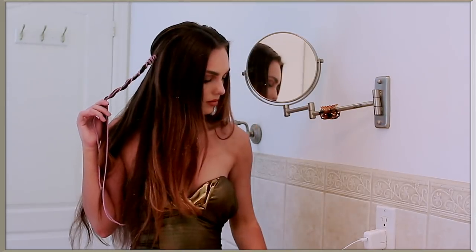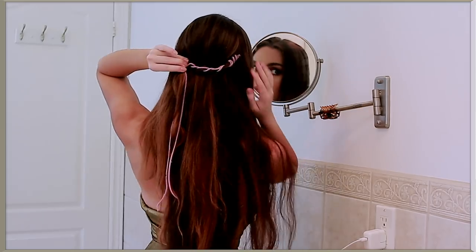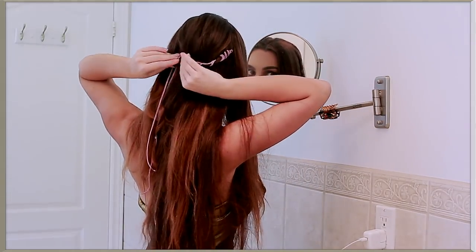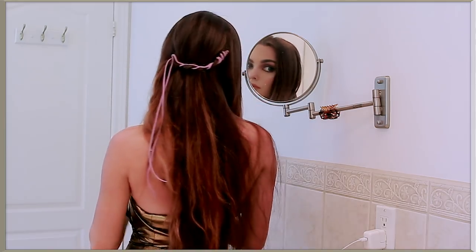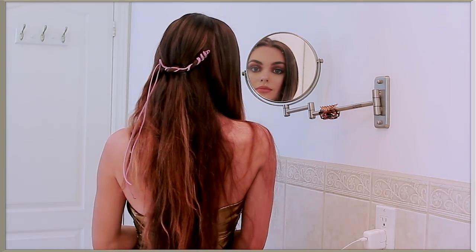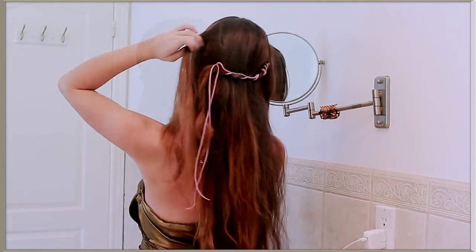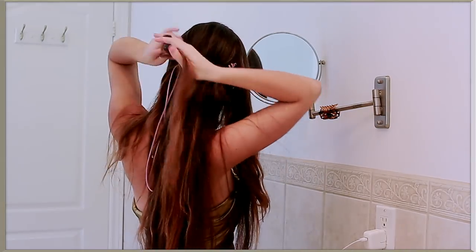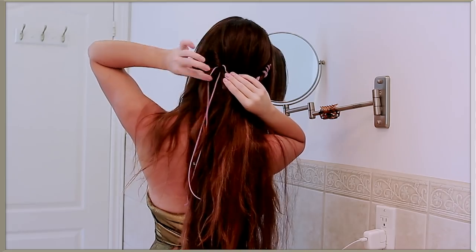Then I'm going to cross this over the bobby pins and secure in place with one more bobby pin. On the other side I just picked up a small amount of hair, twisted it, and pinned it as well.